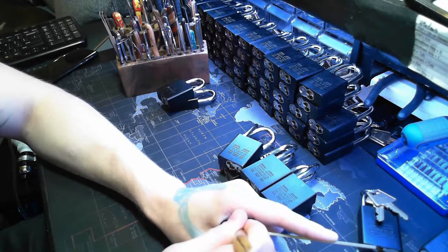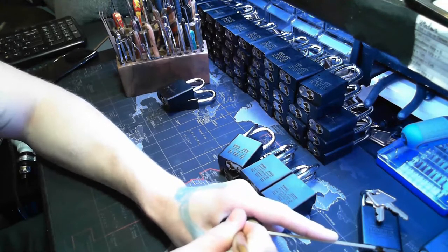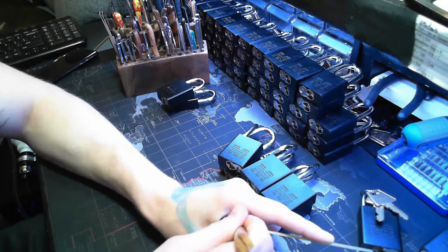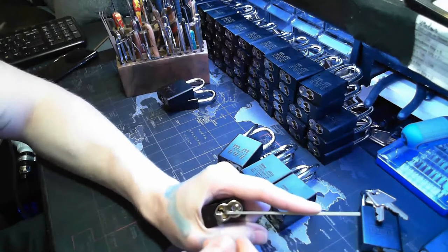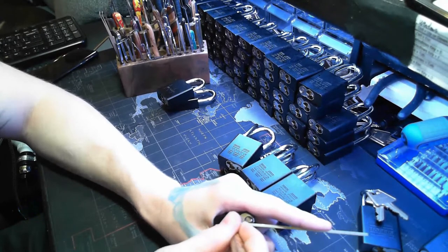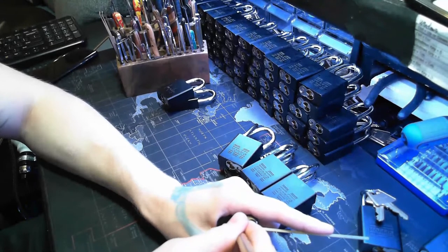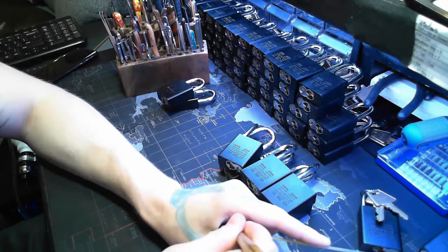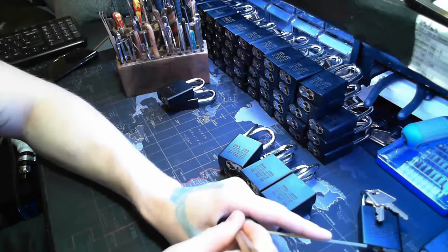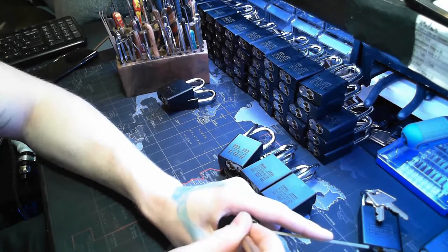Typically heavy-handed tension has become more of a problem as I move up to higher locks. I'm getting into Medico right now with the sidebars and stuff. Those require very precise tension and constant adding and removing tension while picking, so the heavy-handedness kind of bites me in the ass. There we go - there's a nice one.